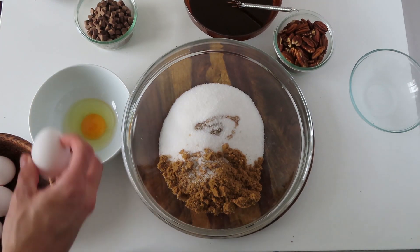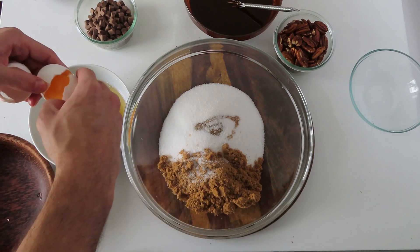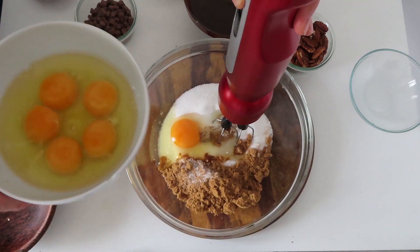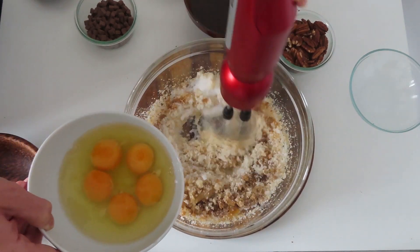Now in a separate bowl break six whole eggs and start adding them gradually while mixing. Mix it for at least five minutes so that you incorporate as much air as possible into the mixture.